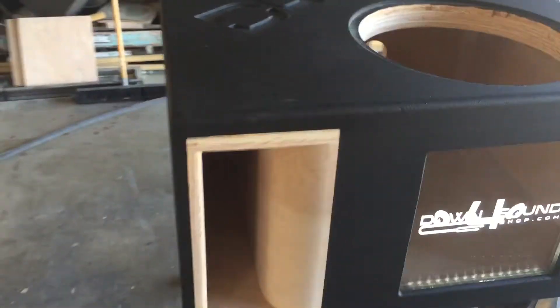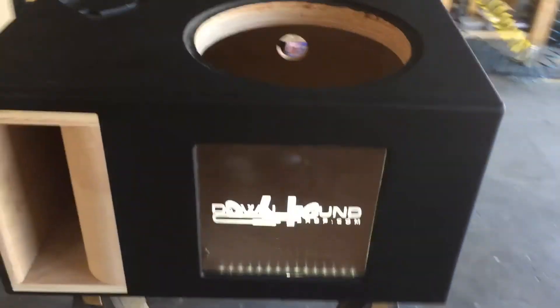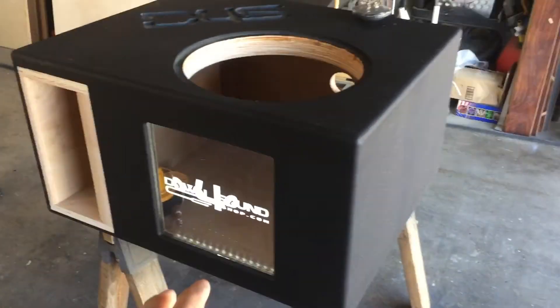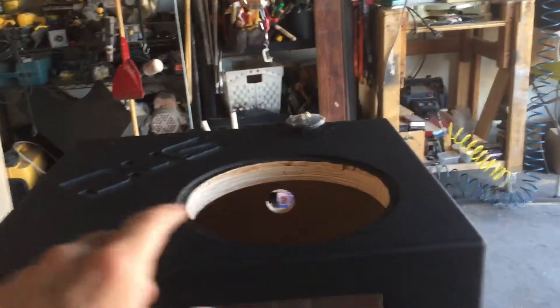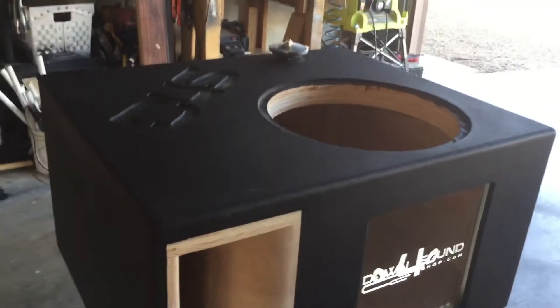I'm kind of stoked — it came out really nice. Not something super fancy, but extremely practical and it looks great. It's heavy duty. Got a two and an eighth baffle — actually two and a quarter — but I never flush mount them all the way down.